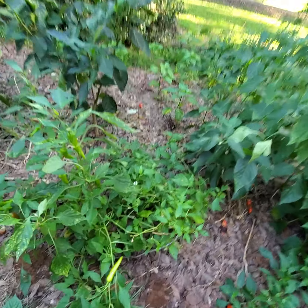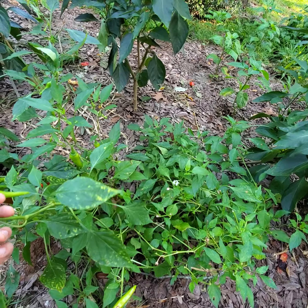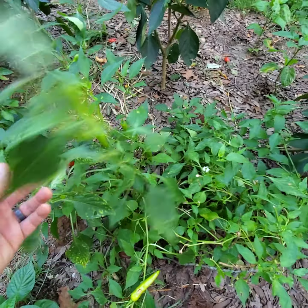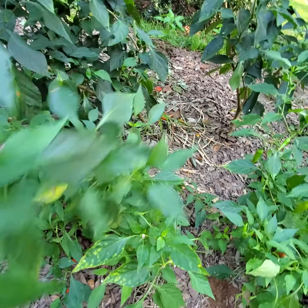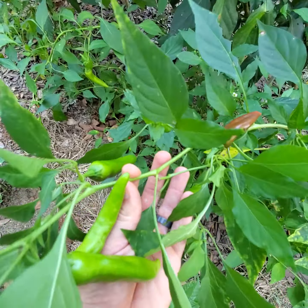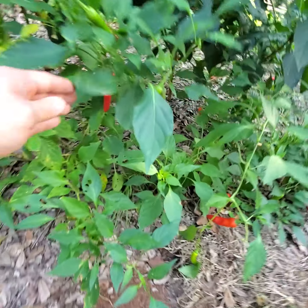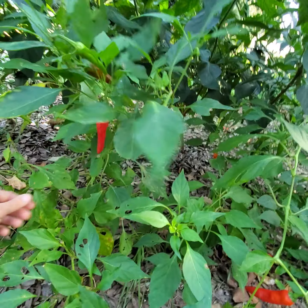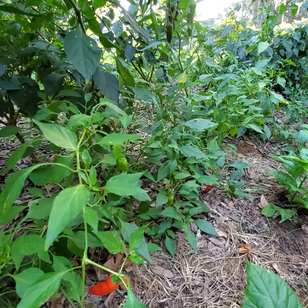Same thing with these cayennes — this is Red Ember F1 hybrid from Johnny's. These have also been producing incredibly consistently over the entire season, both early and up until now, and it is early September. Just great pods. Very useful. You can Google to mix off of them and powder them. Really excellent.